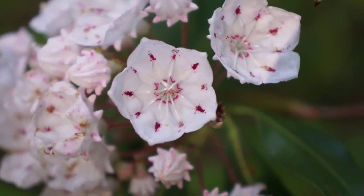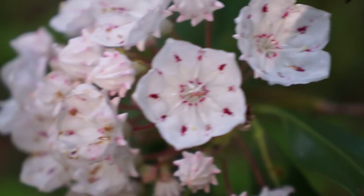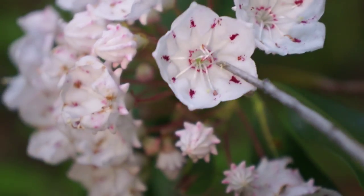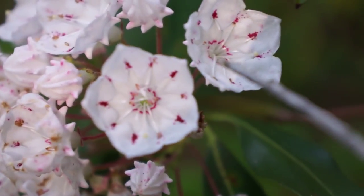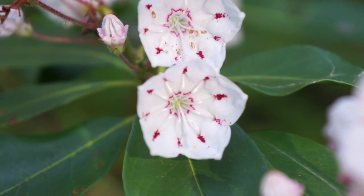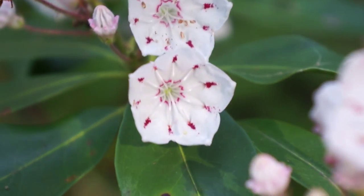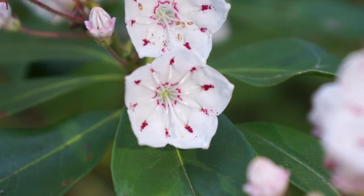Let me zoom in on a flower for you. Look at this flower — the stamens are all used up. You can see how they've all sort of gone into the center, which means they've already done their spring-loaded thing and sent pollen onto some pollinator. But now look at this flower — can you see how all the stamens are tucked into the corners? Those little red dots are the spring-loaded part.